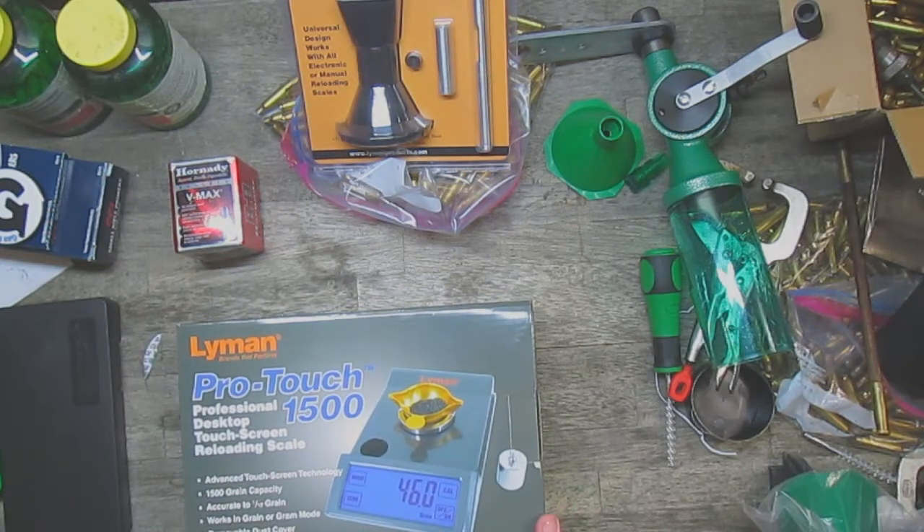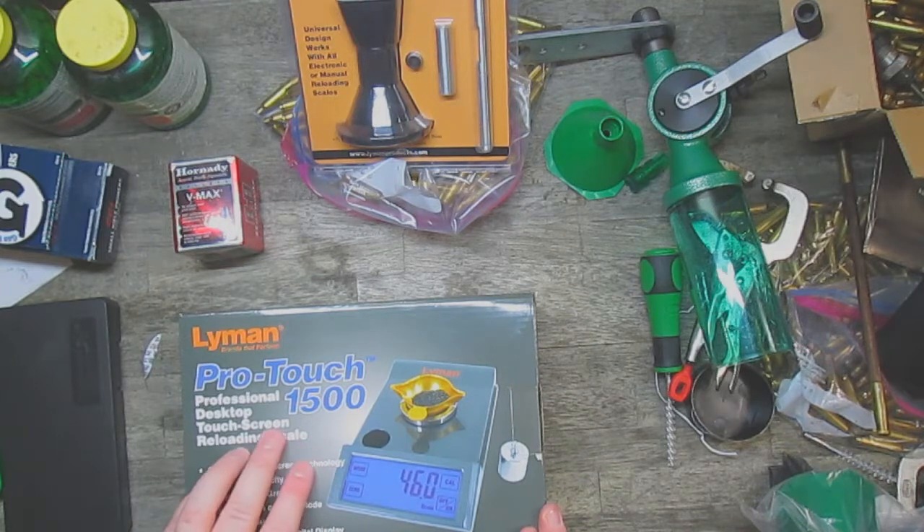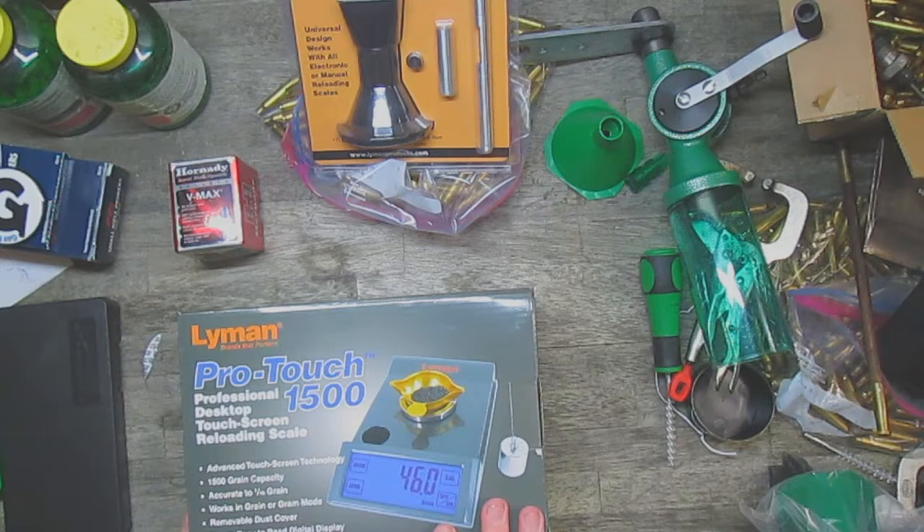I have an RCBS balance scale that I will keep as a backup unit. I decided to pick up a Lyman ProTech 1500. This is a digital scale — it comes with a calibrated weight and the tray, and it can be either battery or plug-in. It also has a removable dust cover, which will be nice for storage. I went with this one for speed and ease, especially because my partner has expressed interest in learning how to reload.